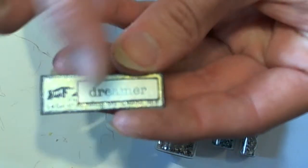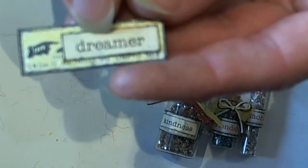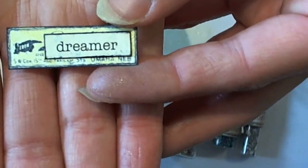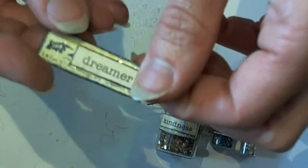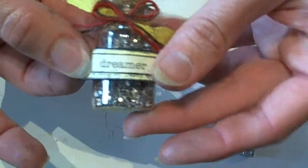I like to ink the edges with my black archival ink, and then I've used a word sticker from the Girls Paperie Margie line — Dreamer. Then all you're going to do is take off the backing of the sticker and stick it right onto your project, right onto your bottle, and that'll give you your label sticker.